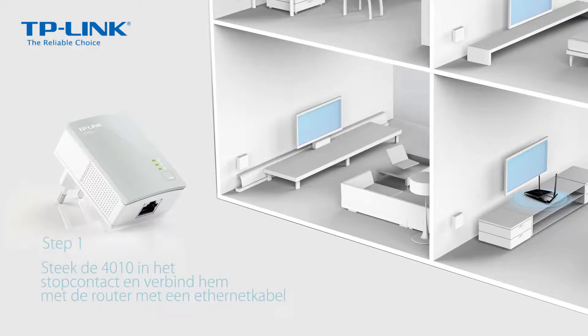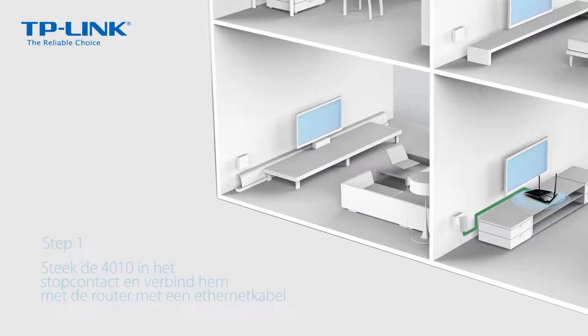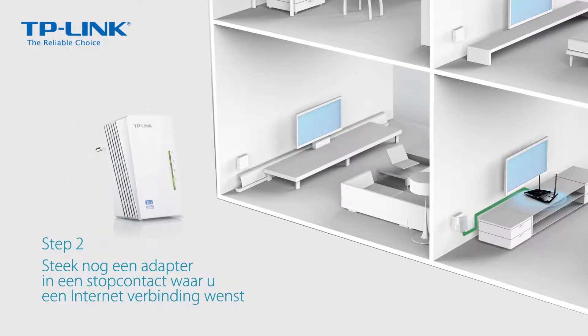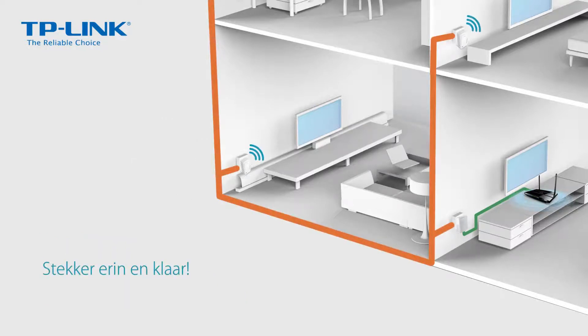It's incredibly easy to use. First, plug the 4010 into the wall socket and connect it to the router via Ethernet cable. Second, plug the other 4220 in anywhere you want an internet connection. That's it — just plug it in and play.